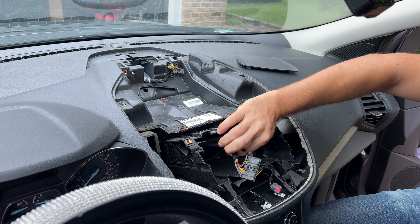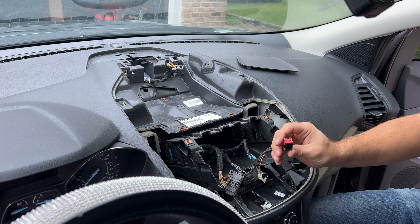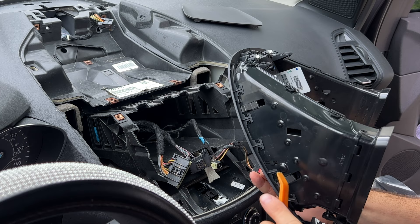Here's what we have from the old head unit: a couple of connectors, the antenna, one connector that was for the screen, and one for the buttons. As a first step, I'm going to remove these air vents and transfer them to the new plastic cover that houses the new head unit. They're just held in by little clips, so I'll use my trim tool and lever them back.